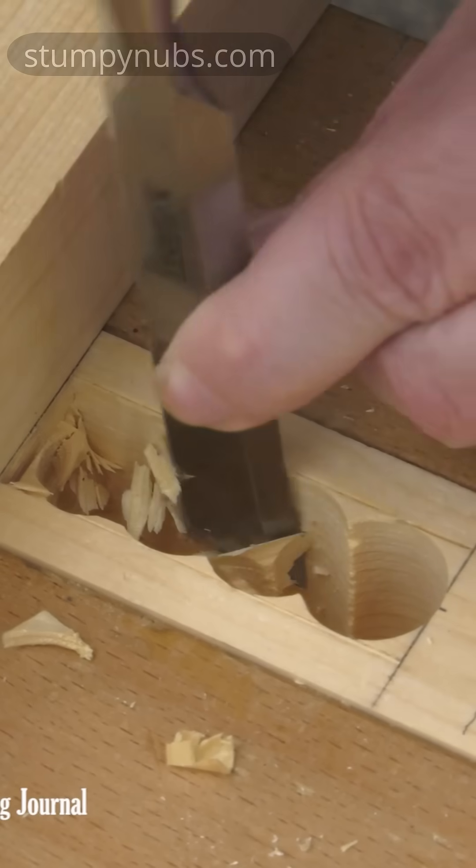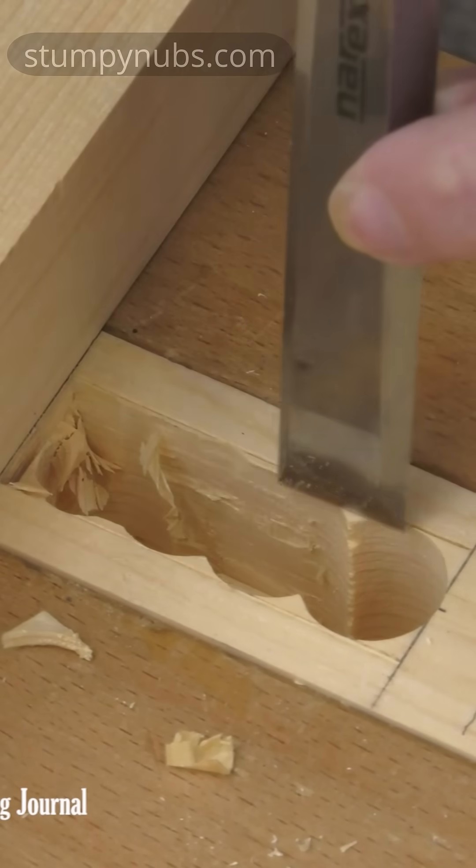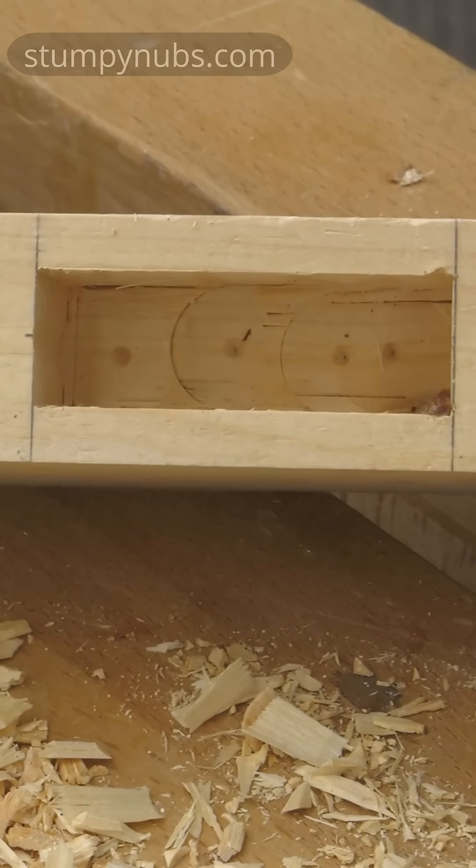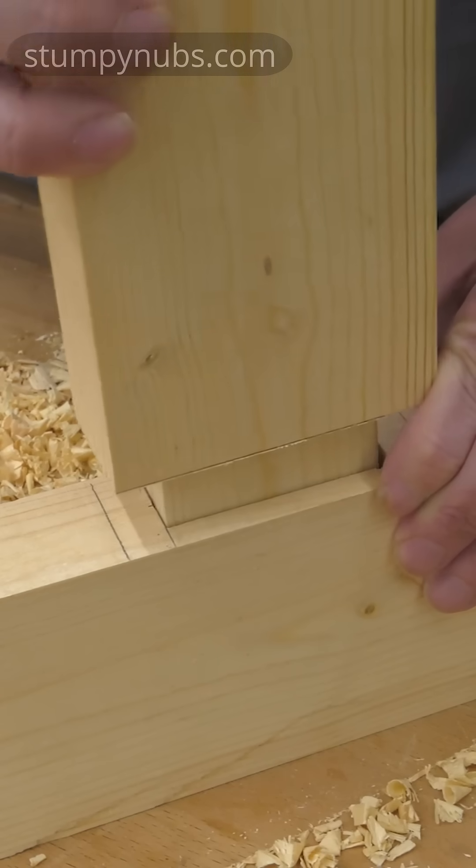With the bulk of the waste bored out, I can use a chisel to clean up the small amount of remaining waste and finish my square. Now you have a perfectly formed mortise, but what about the other half of the joint — the tenon?